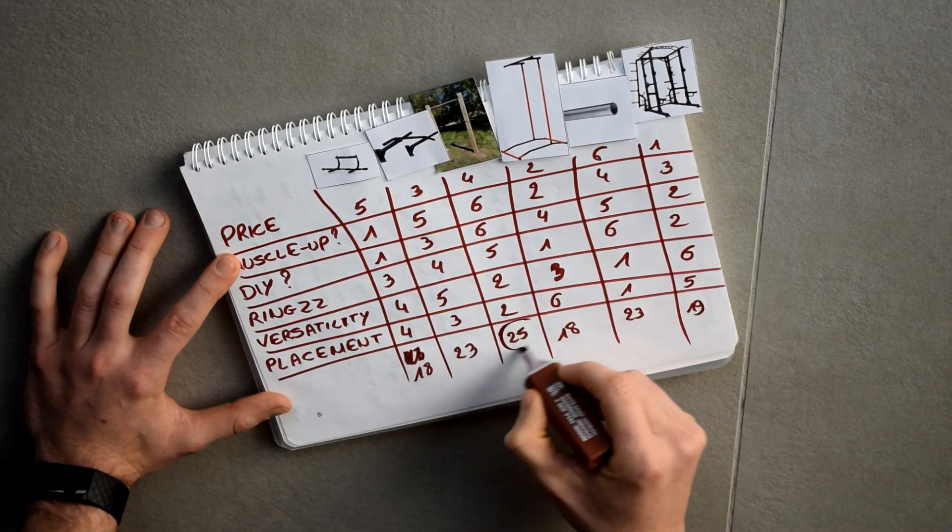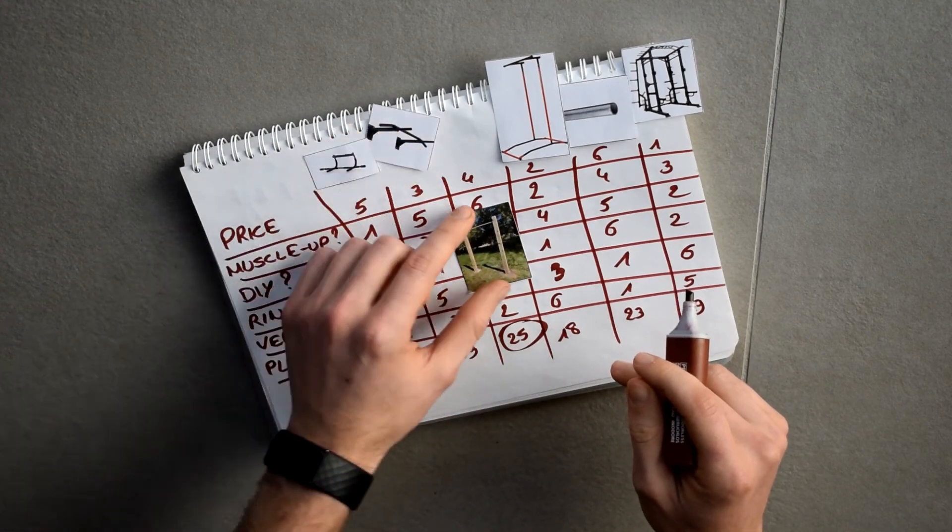The clear winner is the outdoor backyard pull-up bar. That is also my personal opinion — I think it's the most awesome of the six options. But your mileage may vary; maybe certain categories weigh more for you than others, and that's up to you to decide. Thank you so much for watching. If you got something out of it, please hit that like button, don't forget to subscribe, and I'll see you all in the next video. Peace!